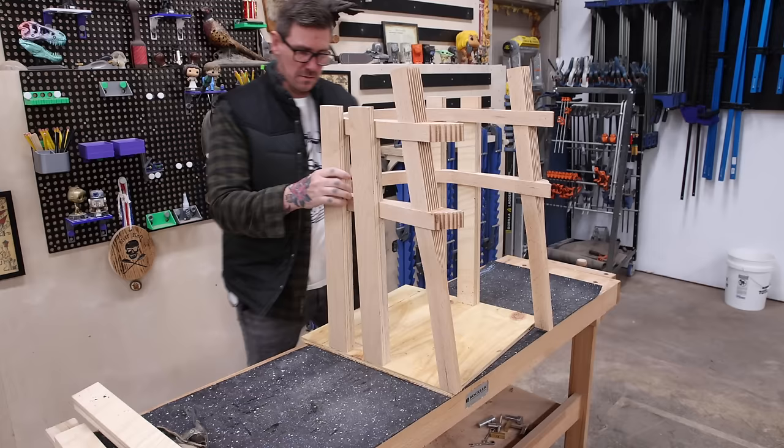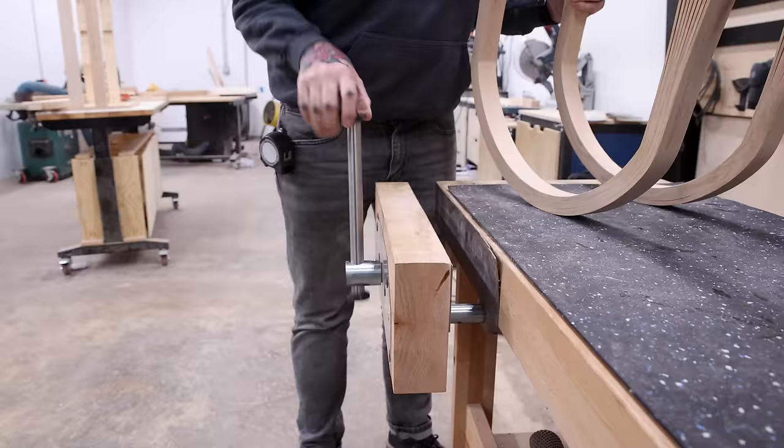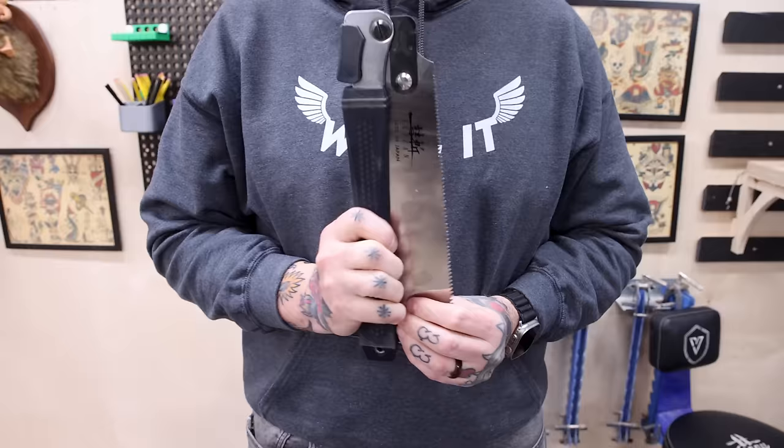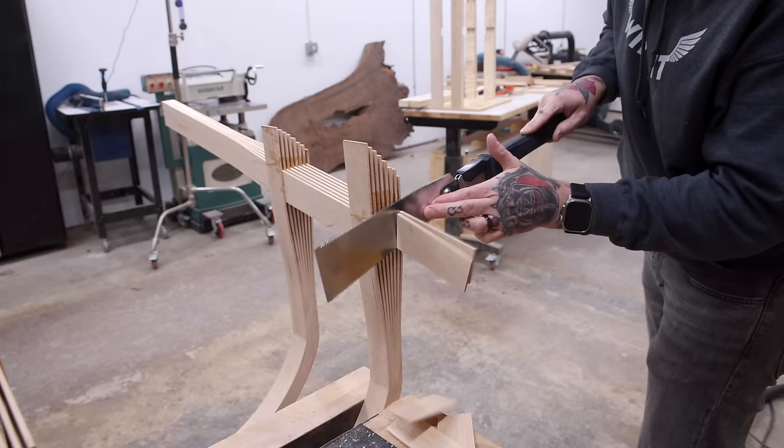My next video will be that table build for my wife — we've already started working on it and that table is going to be killer. I can't wait to show y'all. I got the chair out of the fixturing jig with the glue dry, and I can now cut off those protruding strips of wood and see what those finger joints really look like.